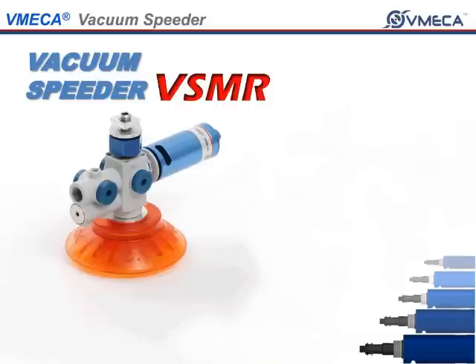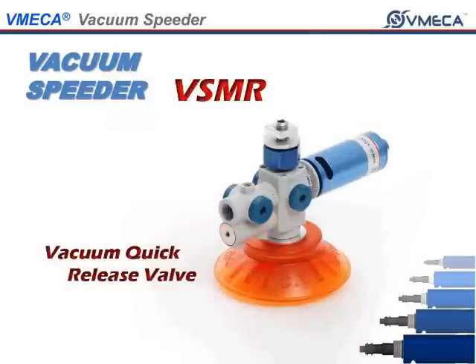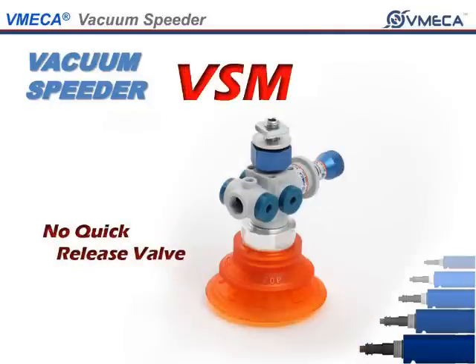The Vacuum Speeder units we will talk about are the VSMR and the VSM. The key difference between the two is that the VSMR has a quick release valve, while the VSM does not.